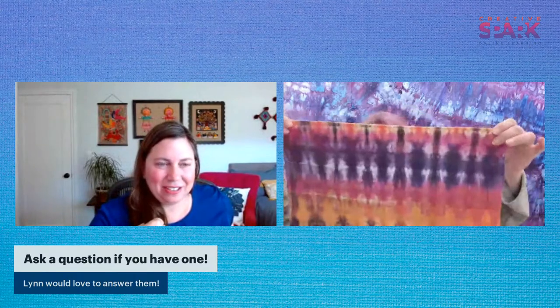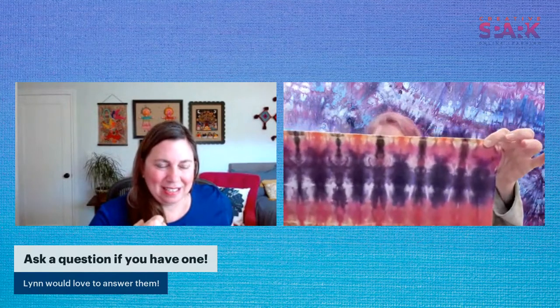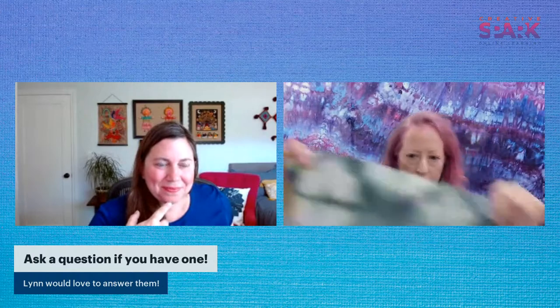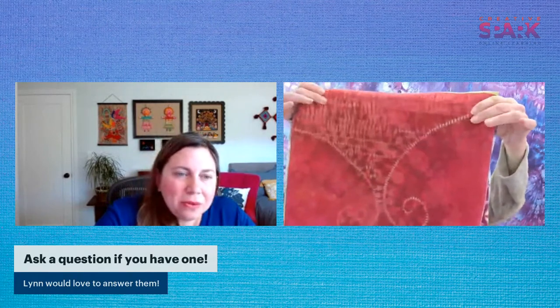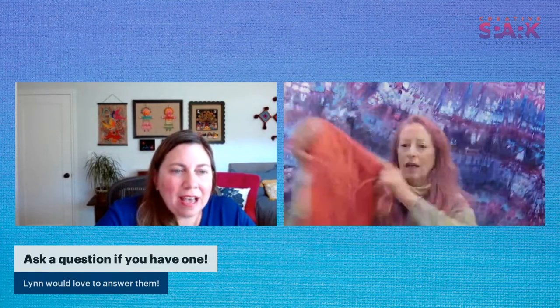Lynn holds up fabric samples to show examples of shibori work. One example was done with a fold and clamp technique. Another one is fold and dip - you fold your fabric and dip the edges in dye. She also shows a piece done by stitching.